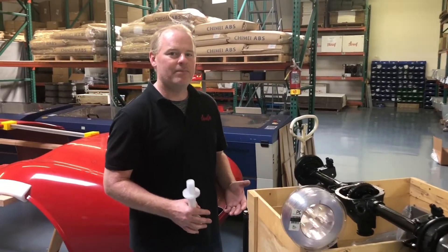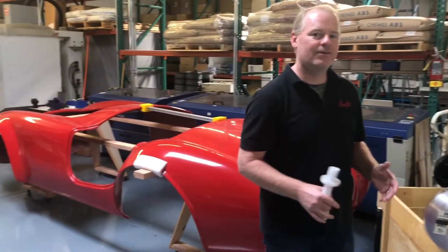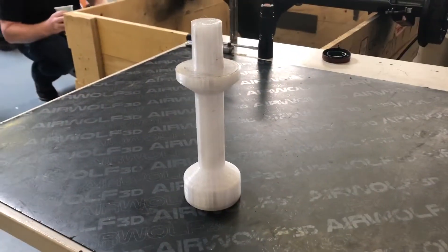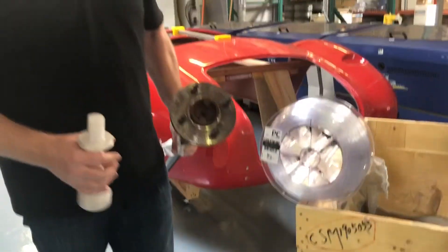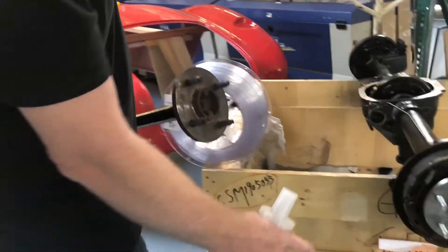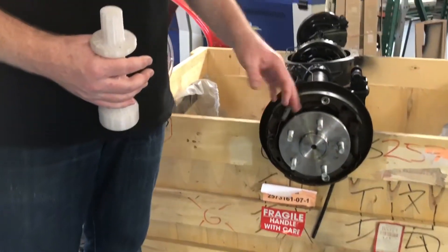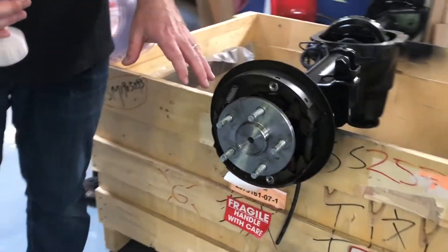We're back here talking about our Factorify Cobra replica project. In this installment, we're going to talk about a special tool that we made. We found out that we were going to have to replace our four-lug axles with five-lug axles. When we removed the old axles, we found that the seals behind them were worn.